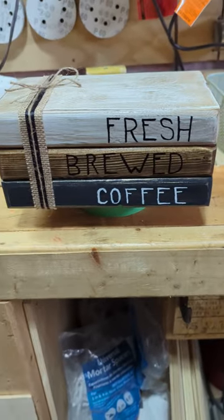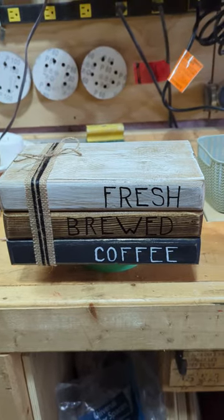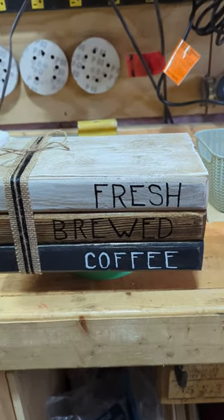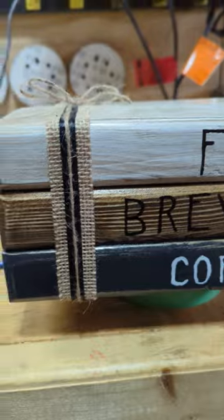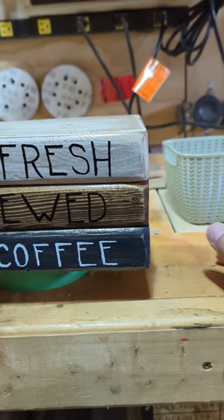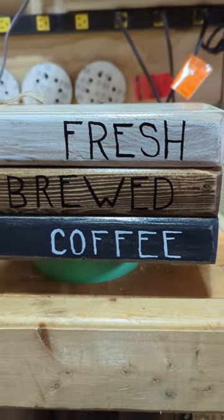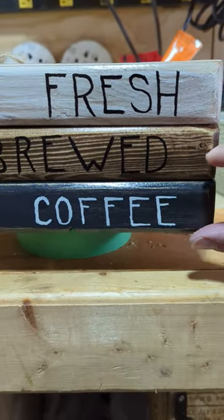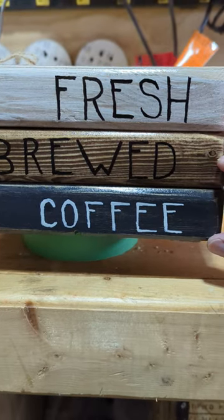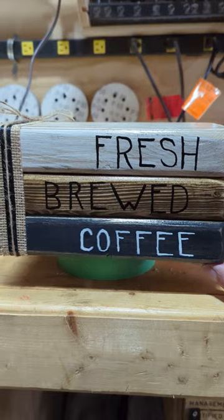If you see on Etsy or Marketplace, people selling these pieces of wood that look like books — I made one out of some scrap 2x6s. The ones you see for sale are made out of 1x4s, so they're only about 2 and a quarter inches tall for three of them. These ones actually look like big hardcover books.